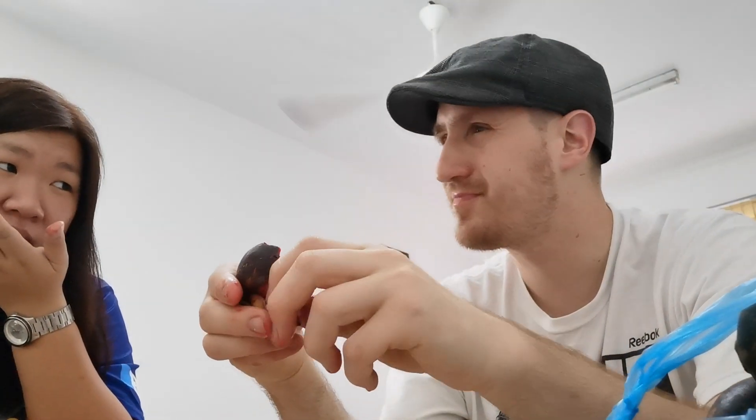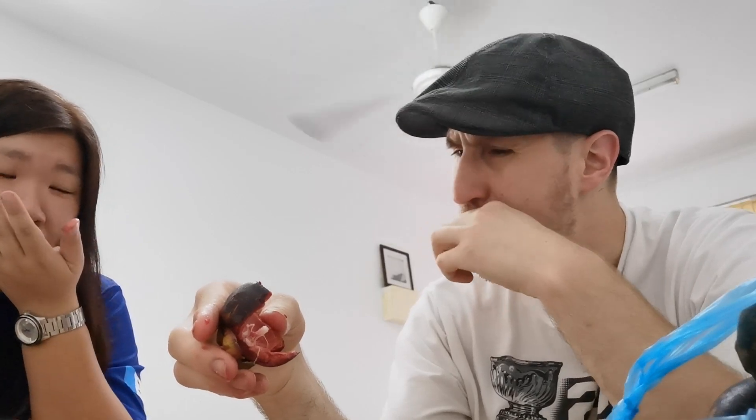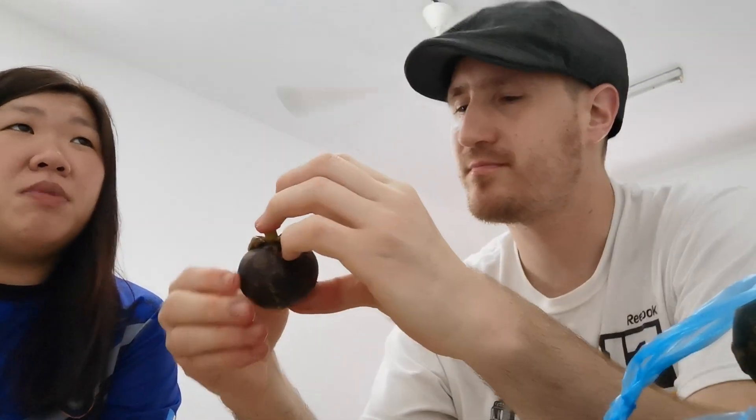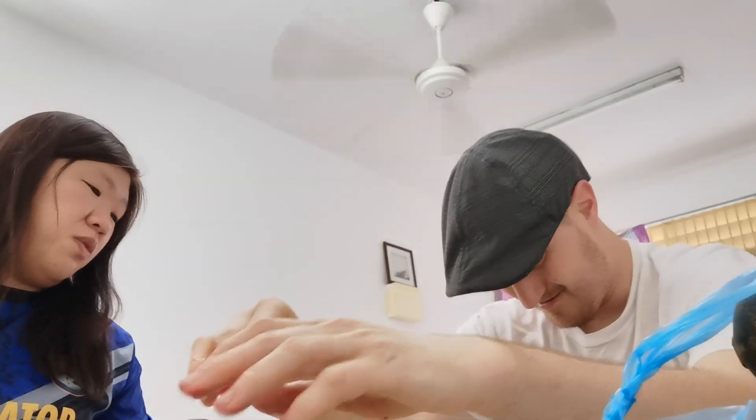Once again, it's creamy. I want to compare it to something — not an apple. Maybe watermelon? No, watermelon is crunchy, the texture is different. But just the taste alone — watermelon is a lot more plain. This is sweeter.